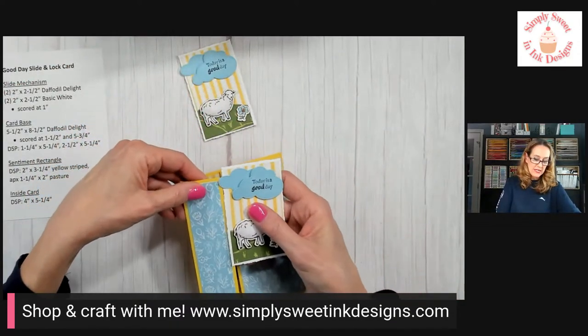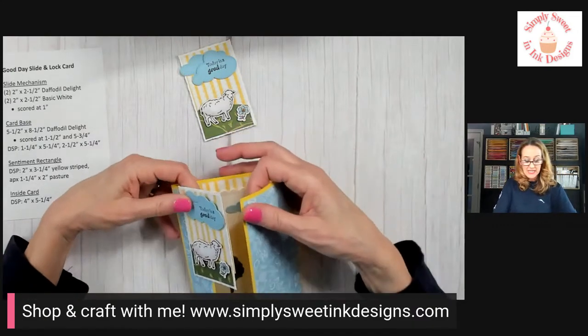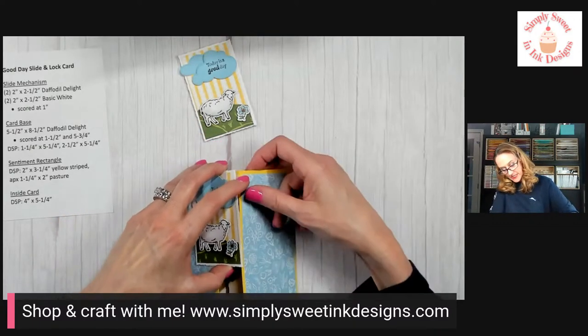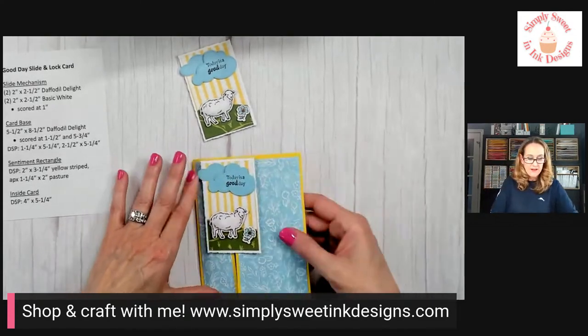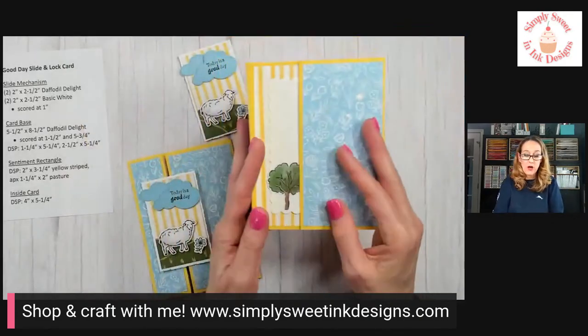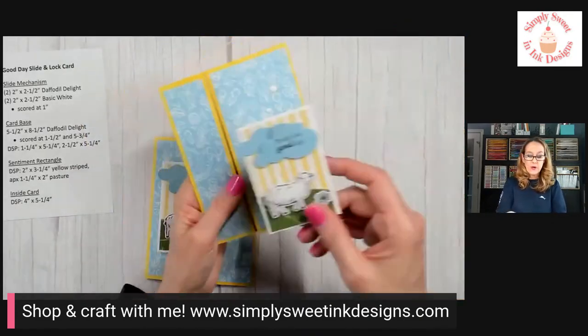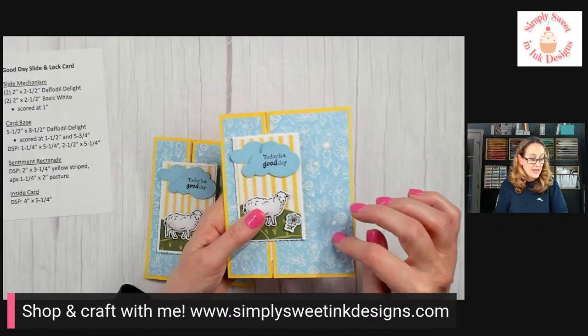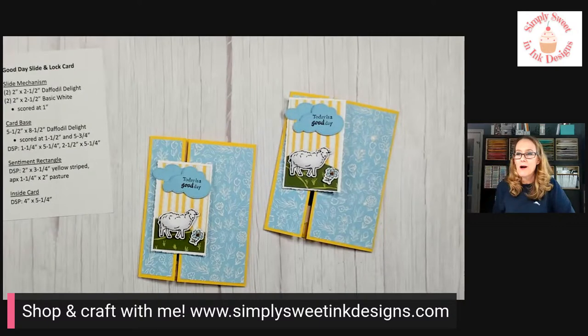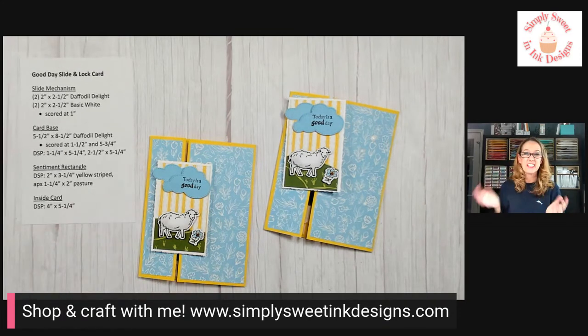The mechanism is dry. I prefer putting it on by popping it on rather than sliding it — it's a little easier. And there we go — that is the card for today! Just a really fun little wow card, not much more complex than a regular card. I added some little bling with enamel dots, which are new in the spring catalog. I really appreciate you crafting with me today. I hope you'll try this technique — it's so much fun and really quite easy. Have a wonderful weekend and we'll see you next week. Take care, bye!